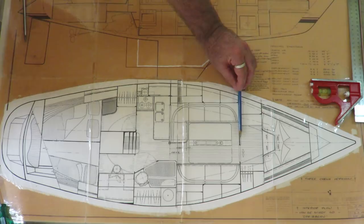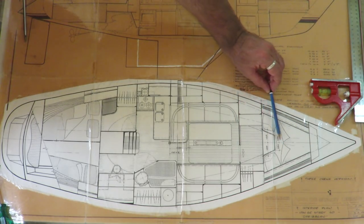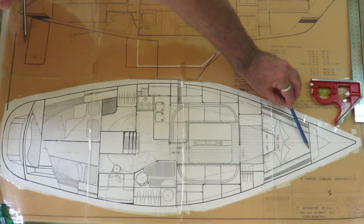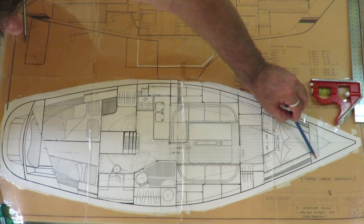Forward of the saloon is the V-berth area, which I'm working on now. This is the anchor locker bulkhead, with the locker storage area all up here.